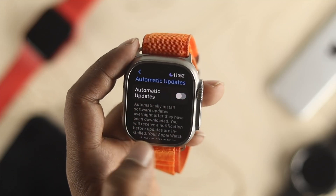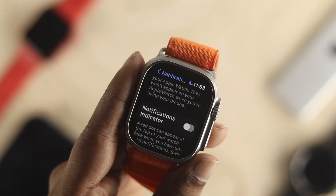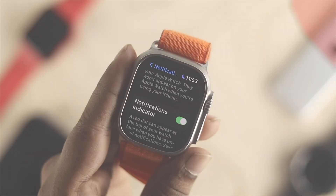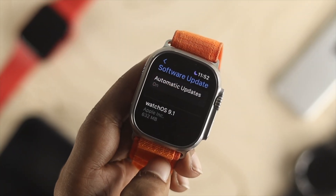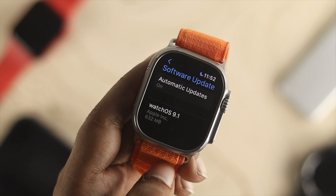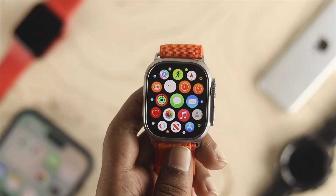Hey everybody, welcome back to the channel. Today's video, let's go ahead and talk about how you guys can turn up the update notification on your Apple Watch Ultra. Now if your Apple Watch is about to receive a new update, it gives you a notification. This notification is quite useful — you can update it from there — but some people find it a little annoying.